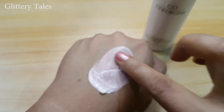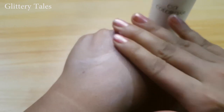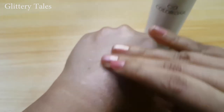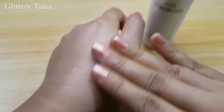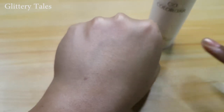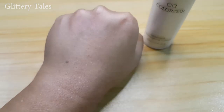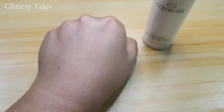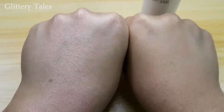Blending it on my hand — you can see the subtle pleasant glow. And see the difference between the two hands; a light pinkish undertone is there.